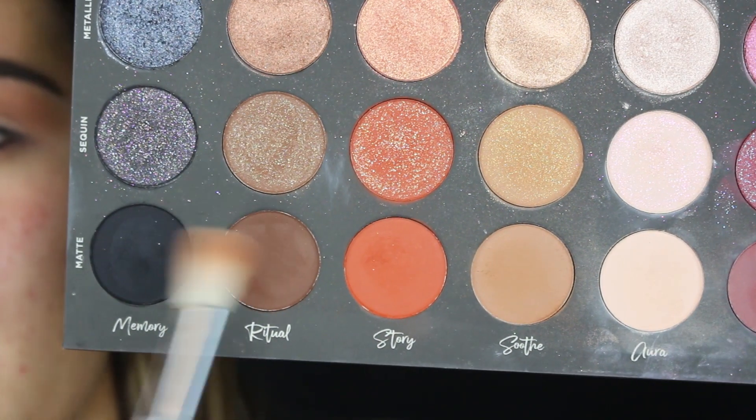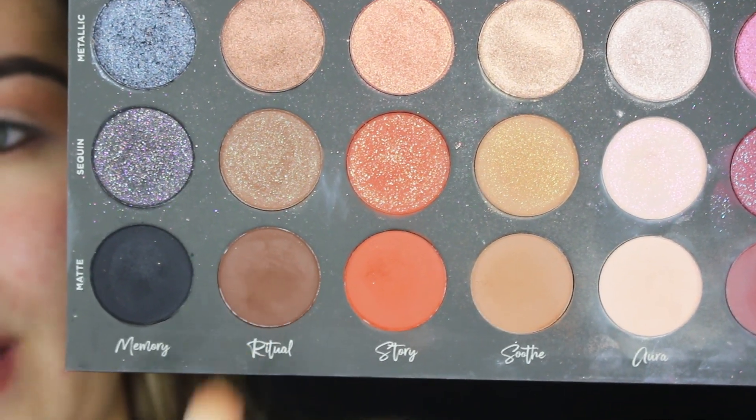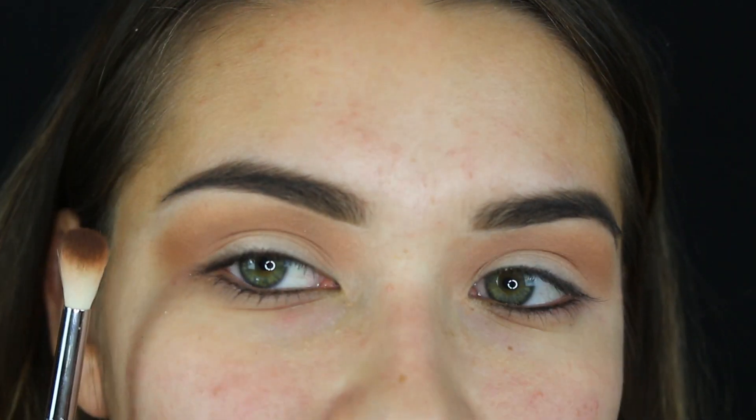I'm going to go in with a darker brown. This is really important for creating a smoky eye — smoky eyes look really good when they look very layered. Using that same brush I'm picking up 'Ritual,' which is a darker brown, but instead of applying it into the crease and upper crease like I did with Soothe, I'm only going to focus on the crease itself.